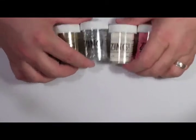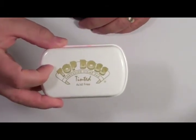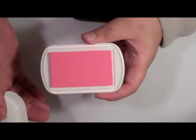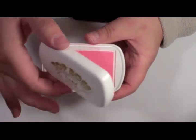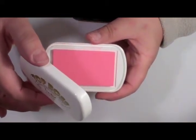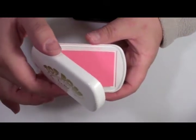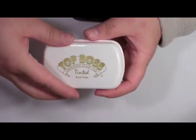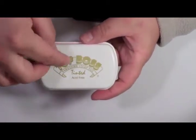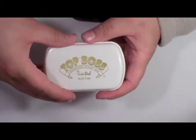Now, what about ink? Robert's Crafts carries your basic embossing stamp pad — the Top Boss. The thing I like about this is that it's actually tinted; it goes on pink so it lets you see where it is. You want to make sure that if you use the tinted embossing pad, you're not doing a clear embossing powder, because the pink ink will actually show through. If you want to do something clear, you'd want to use a Top Boss clear pad or a water mark pad from Versamark.